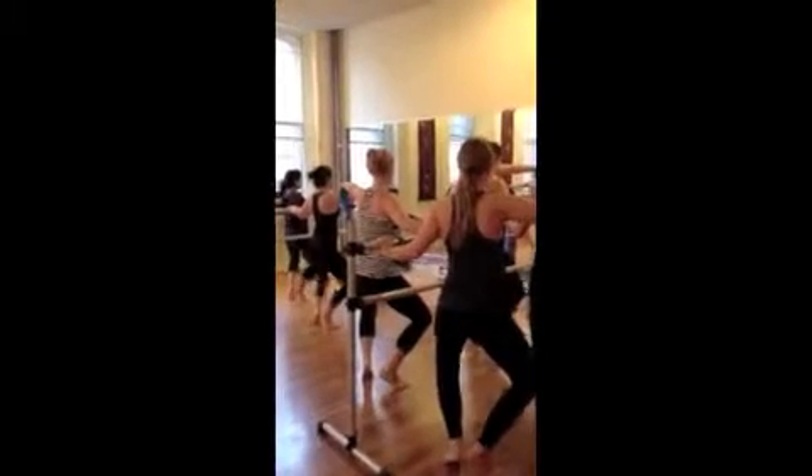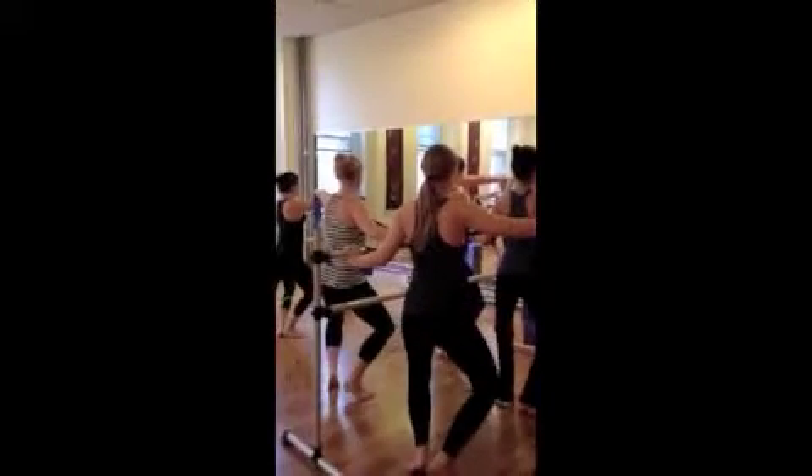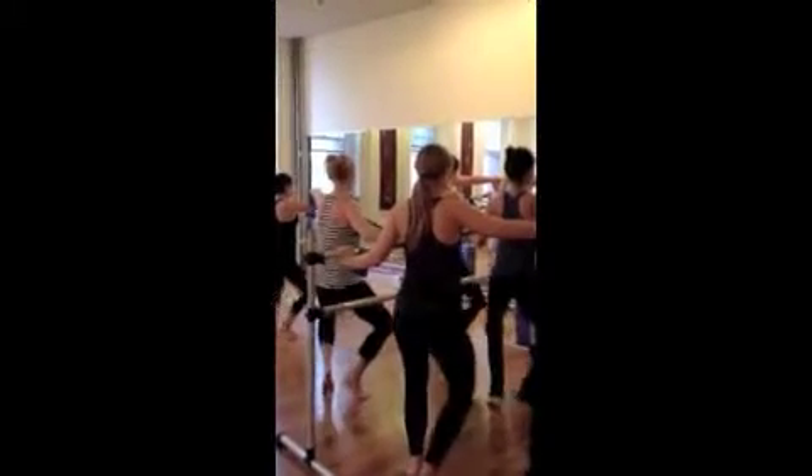And down, don't forget the core, keep pointing the navel to the spine. Five, and four, and three, and two, and nice.